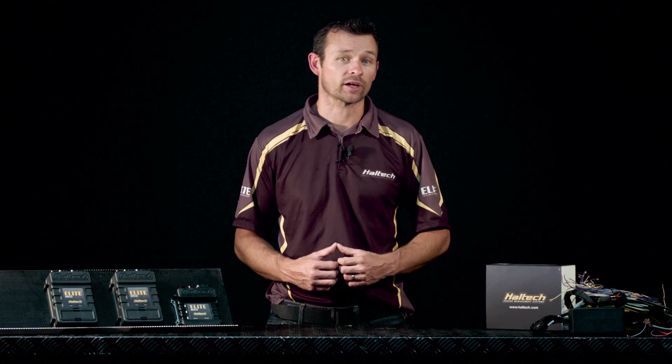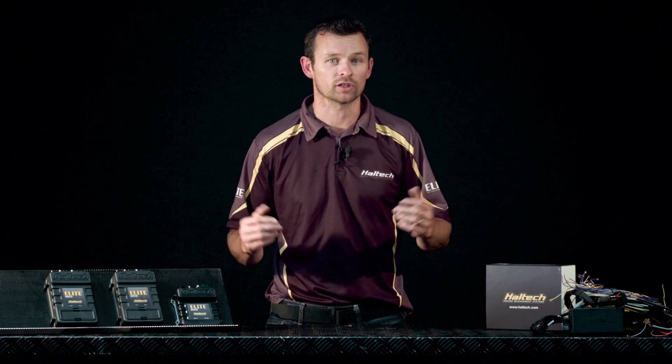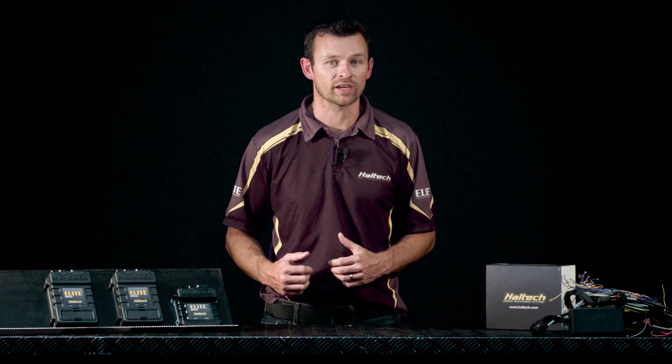So say you want to set up a correction on your boost map based on real speed — you can do that. Or perhaps you want to set up an individual cylinder trim map based on both boost and exhaust gas temperature — you can do that. Or maybe you just want to add a couple of percent more fuel onto Cylinder 4 because you know that Cylinder 4 always runs hot on your kind of engine — you can do that. So you have the ability to make your own custom map setup and it can be as simple or complex as you like.